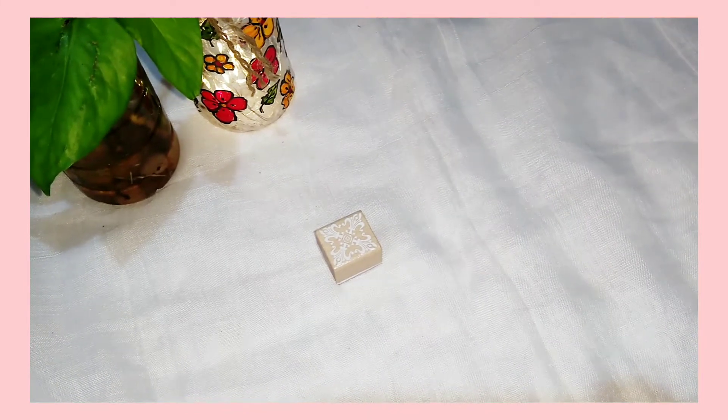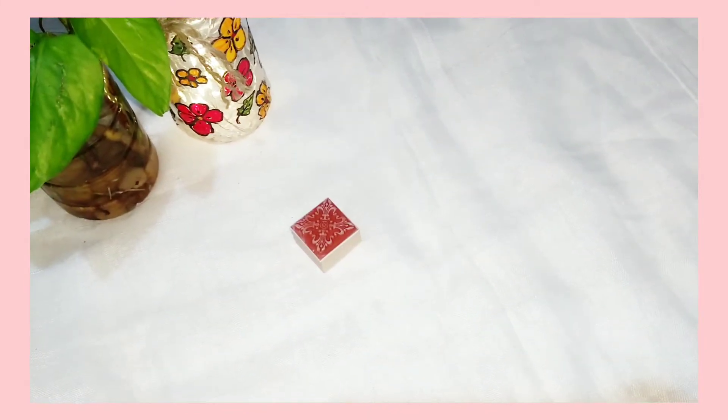Next is this wooden stamp and the cost of this is rupees 25 and it has a rangoli design on it.